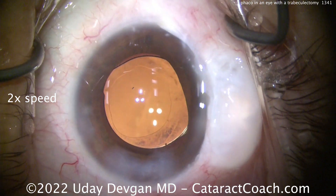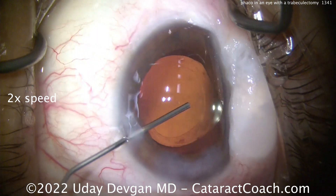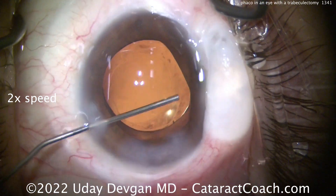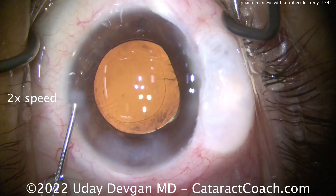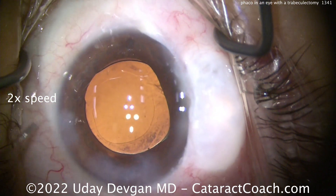Sealing up the incision — nice long tunnel length going in here. I'm going to inject in that area where the trabeculectomy is to make sure there's no retained viscoelastic in that area. And that looks pretty darn good.